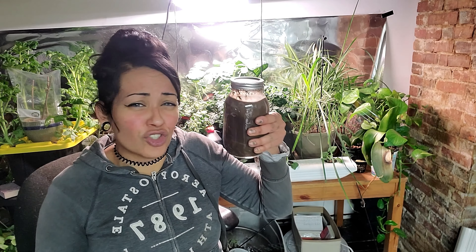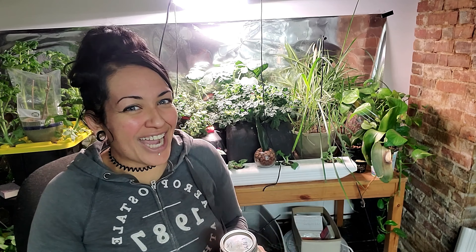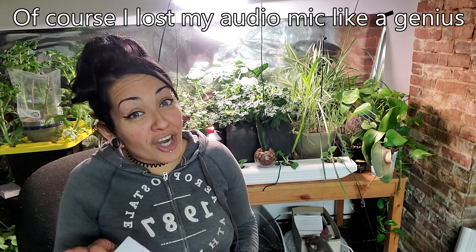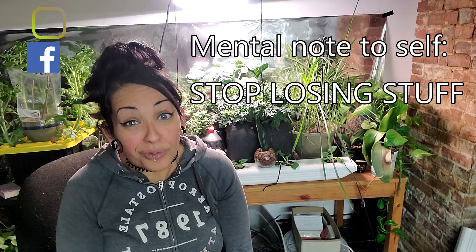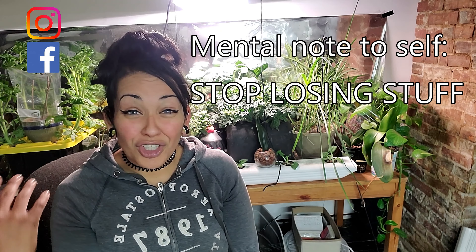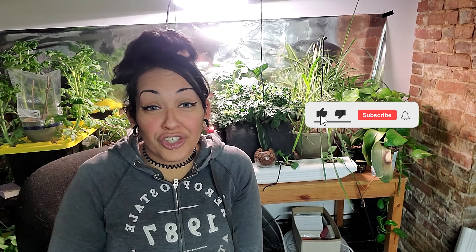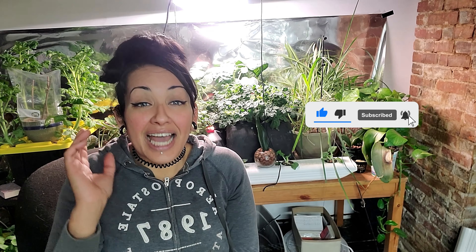Whether you're a newbie gardener or a seasoned vet, at some point we have to figure out what kind of soil we have. I'm the ADHD Gardener, where I use gardening, houseplants, and humor as a form of mental health therapy. In this video we're going to go over two different options for testing your soil: the home jar test and, if you want to go really in-depth, the state extension soil test.